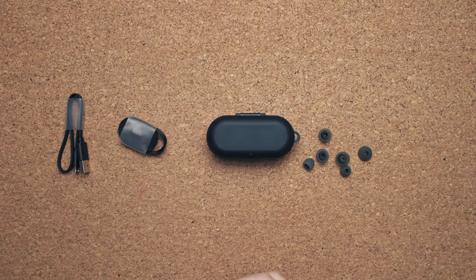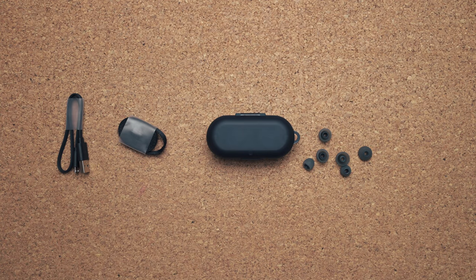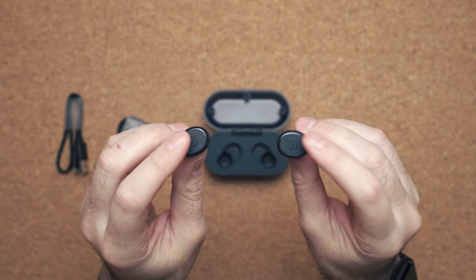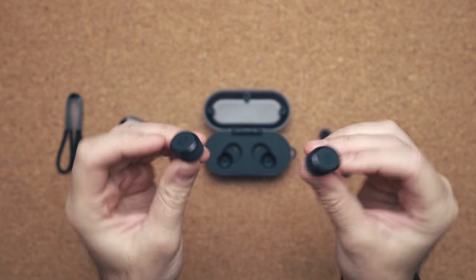The case itself is made out of all plastic. It's a thicker case — not as big as the Powerbeats Pro, but definitely bigger than the AirPods Pro or Jabra Elites. Inside you have the two earbuds. They're nothing special in terms of design. They both have one button on the side that is flush with the earbud itself, and when you put it on, it's definitely not the most comfortable button to press — when you push it, you're pushing into your ear and it doesn't feel satisfying.